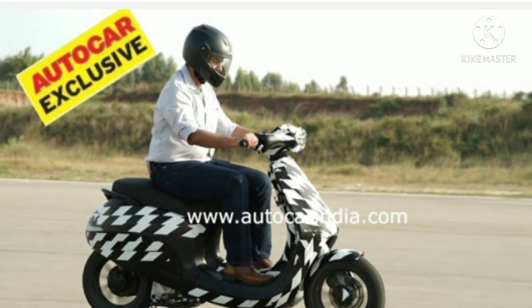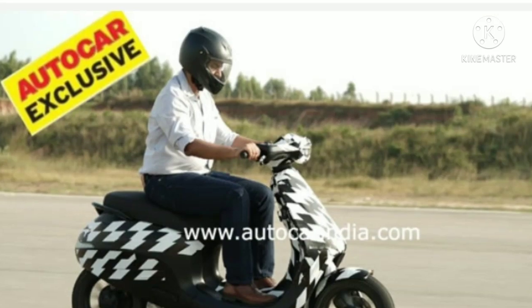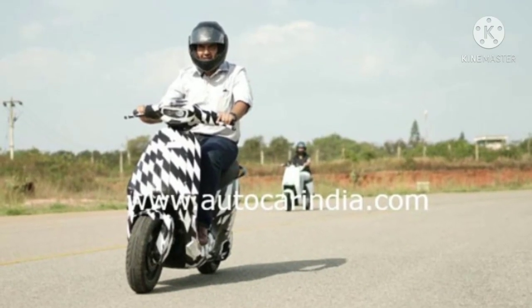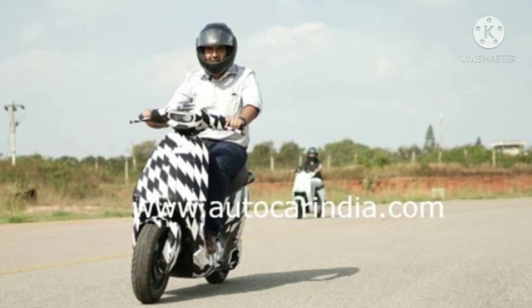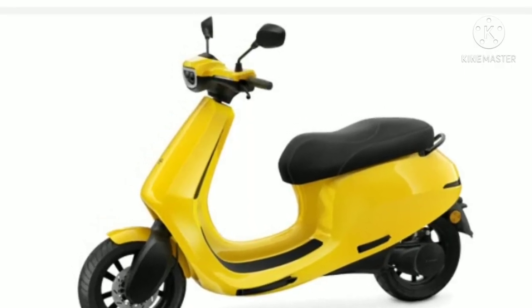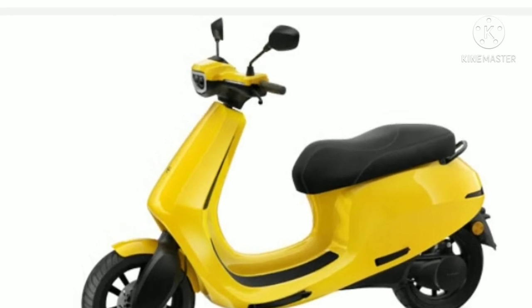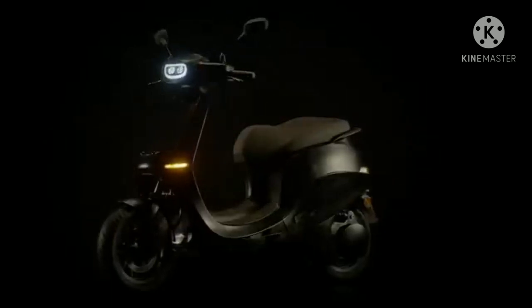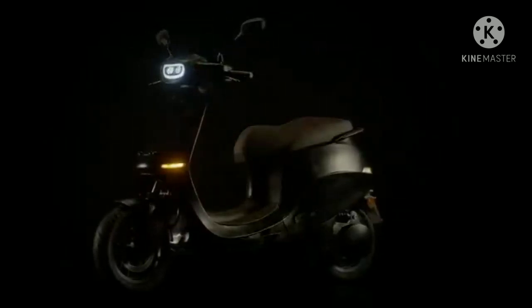These spy pictures revealed by Autocar India showcase the Ola electric scooter undergoing testing under complete camouflage. However, based on the silhouette, the scooter seems to be similar to the Etergo App scooter. The spy pics even showcased the test mule featuring the same headlamp setup, and the unique single-sided telescopic forks are also visible.